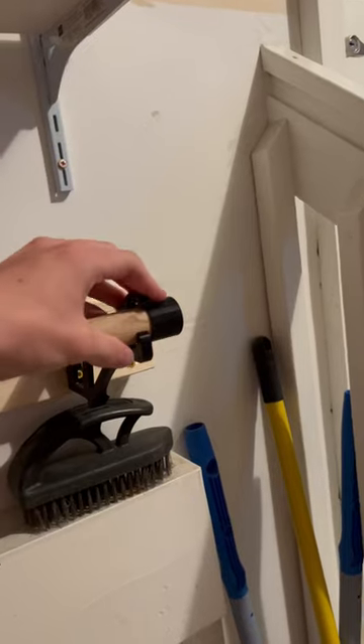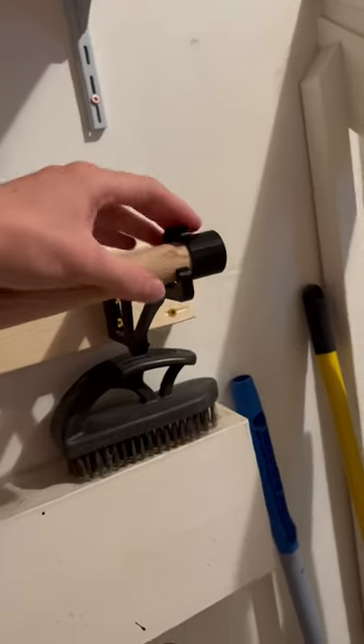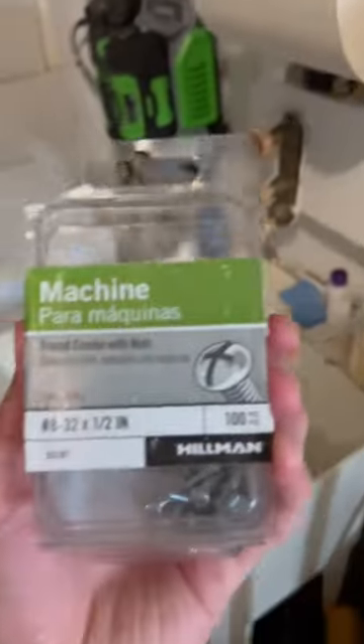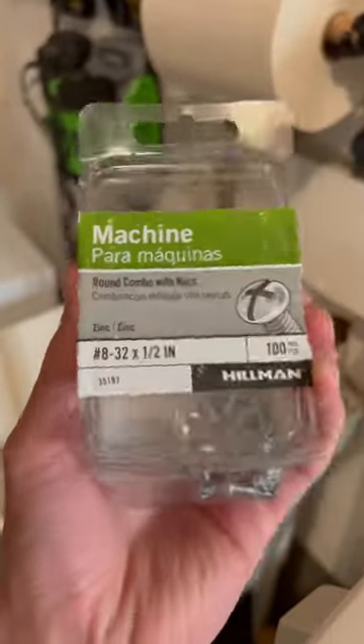And then you can lock the paper towels down just like this — there. Now it's in place, it's all good. So there you go. These are made for slightly bigger, marathon-type paper towels. And the screws right here are just these Hillman machine screws.